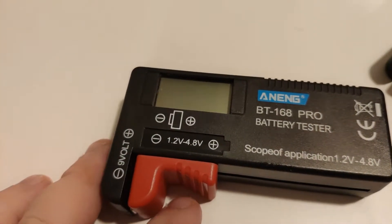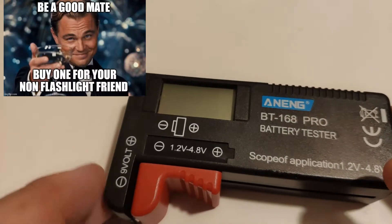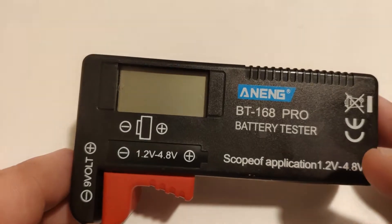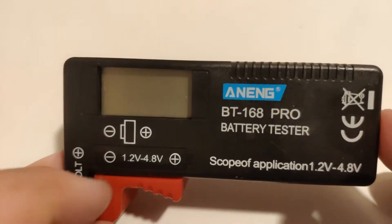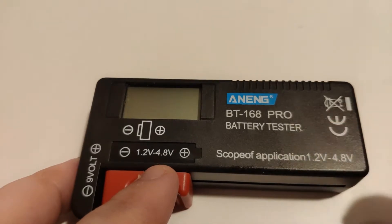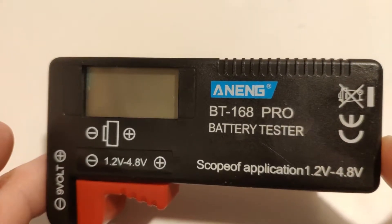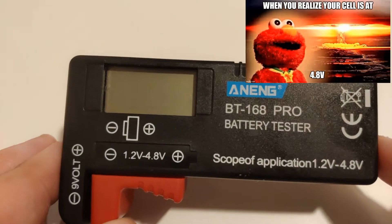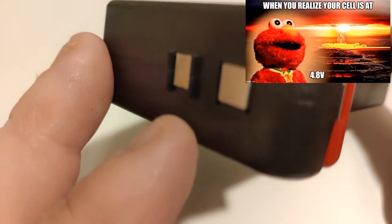Basically, it's just a battery tester. So instead of using a multimeter, you can buy yourself one of these and test out any sort of batteries. They've sold these for quite a while, but they didn't have them in a version that could test lithium ions. So this is the one that can — it says 1.2 to 4.8 volts. You've got to look for the Pro version. If your lithium ions are at 4.8 volts and it's only one cell, I will probably throw it out the window. It can also test 9 volt batteries too.